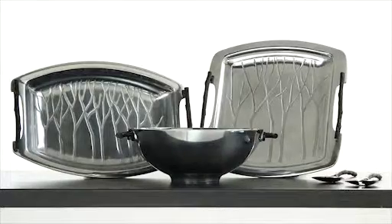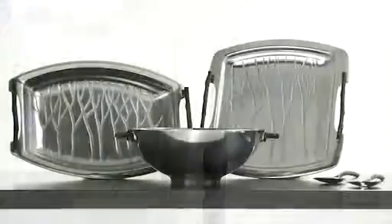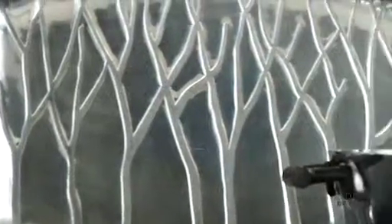Complete the look with this eye-catching metal serveware. Crafted of aluminum alloy, the handles are sculpted to resemble natural tree branches, and it's freezer to oven to table ready, while an etched design of bare branch trees graces the center of each piece.